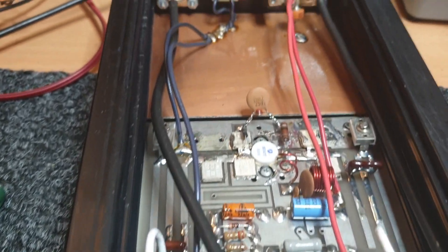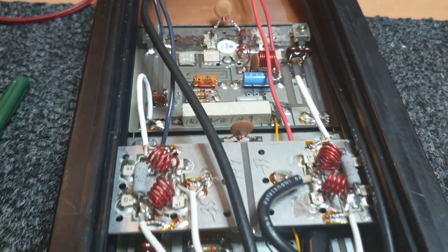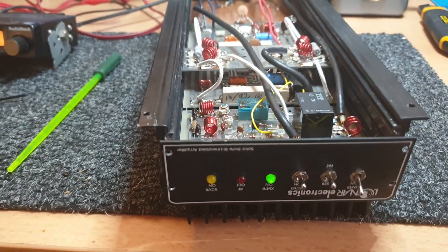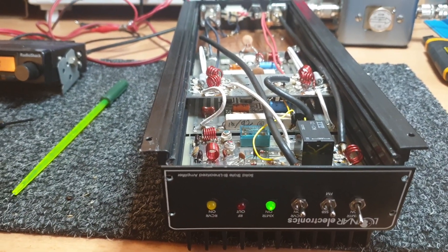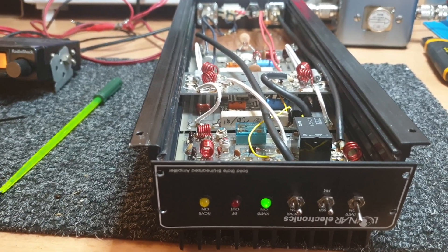I thought it would be good for you to see what's inside one of these beasts. They are really well made — that KLM-style stripline there. A lot of these amps were modeled on a very similar RF parts stripline that were made back in the day. They're really heavy duty, quite good amps.